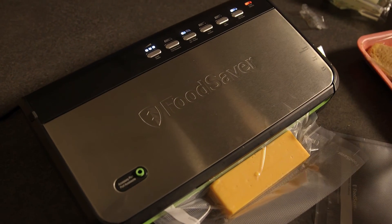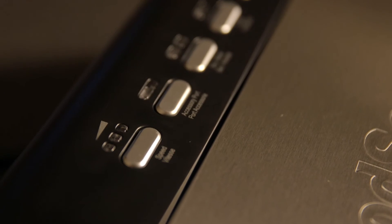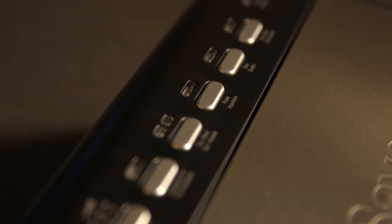You can also select if it is a dry or a moist product and it will adjust itself accordingly automatically. I enjoy my Food Saver and I would recommend it to everyone.